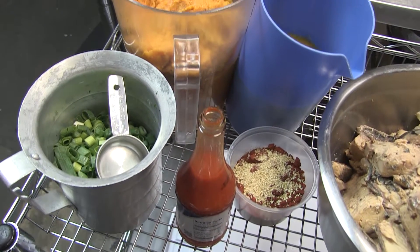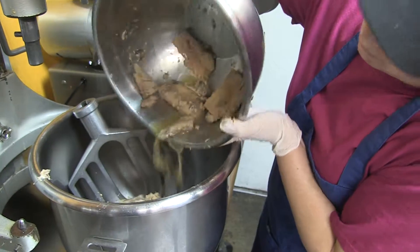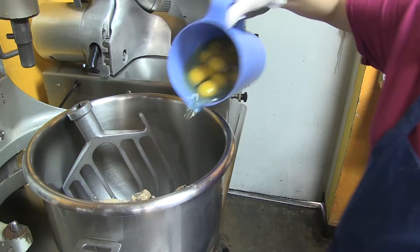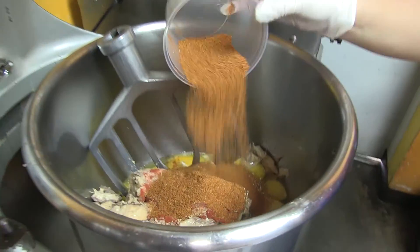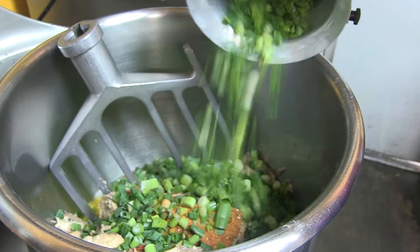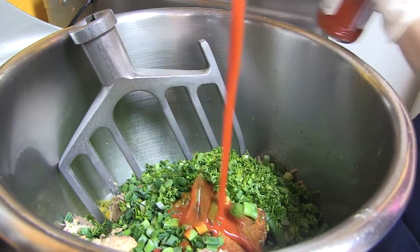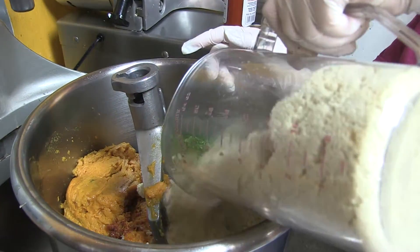Today we're going to show you how to make our paleo salmon cakes. First we start out with canned wild-caught Atlantic salmon. Then we add eggs, a mixture of spices, green onions, parsley, some hot sauce, sweet potato, and almond flour.